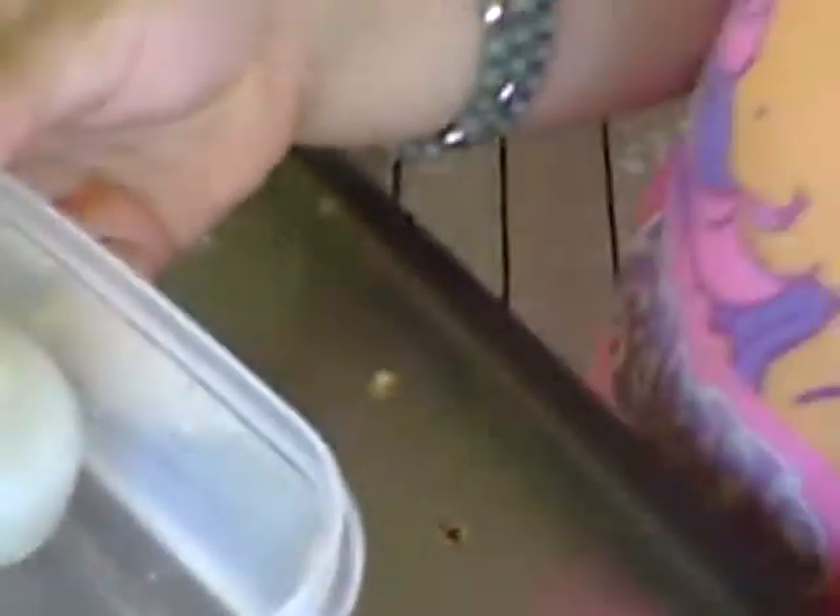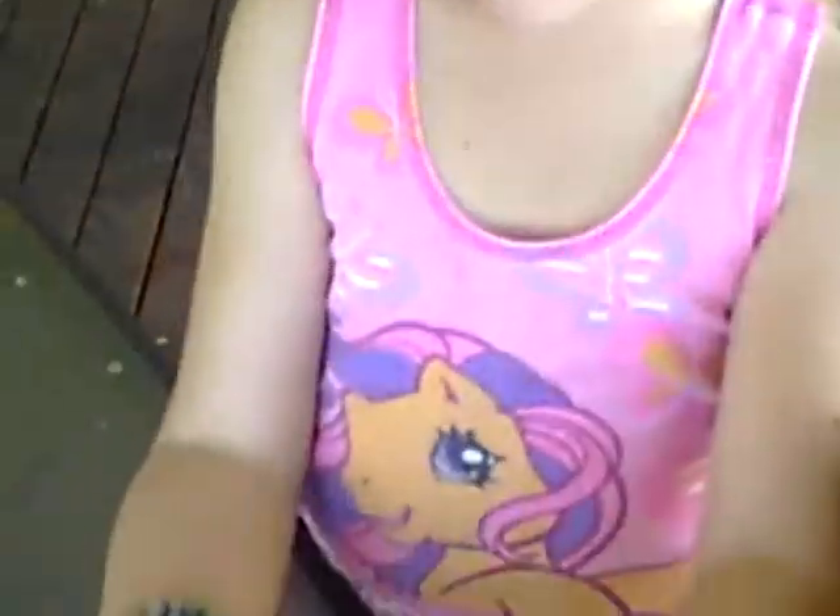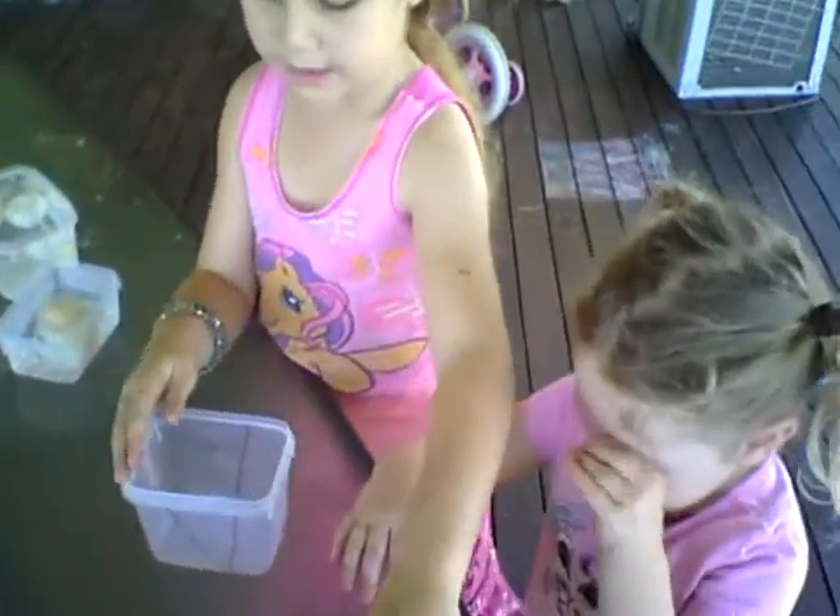Now onto our boiled eggs. And that's the sparkling water. You can see the boiled eggs — and here's the vinegar. This is the pan. They're the boiled eggs. And we're going to put them in.